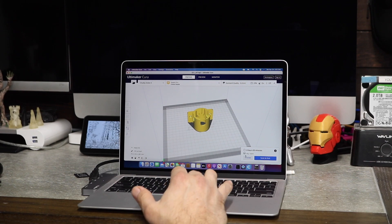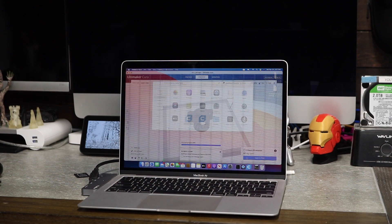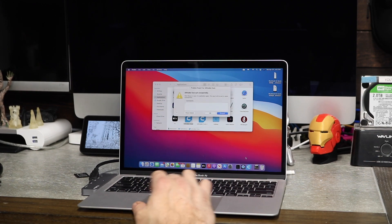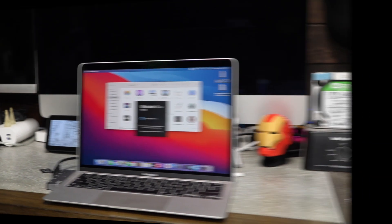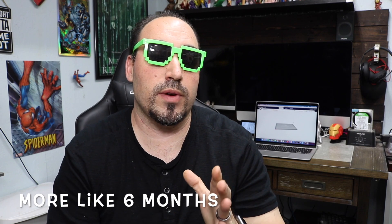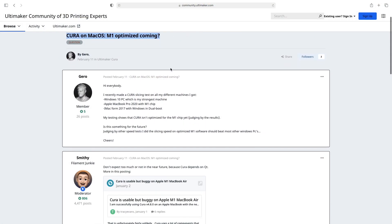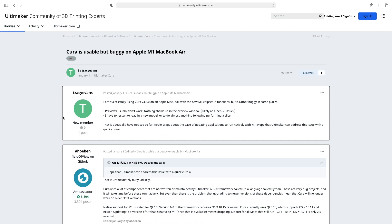It's going to take 3 hours and 55 minutes, and it tells you all the information. Now I want to preview it — and yeah, that just happened. It crashed. It'll reload. I'm sure there will be an update, but this computer has been out about 3 to 4 months and Cura's probably not up to date with it yet. I went on forums and everybody's having this problem.